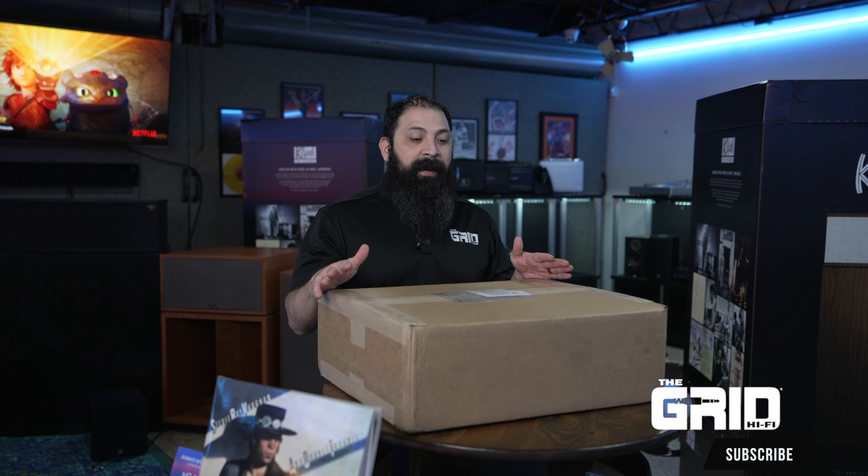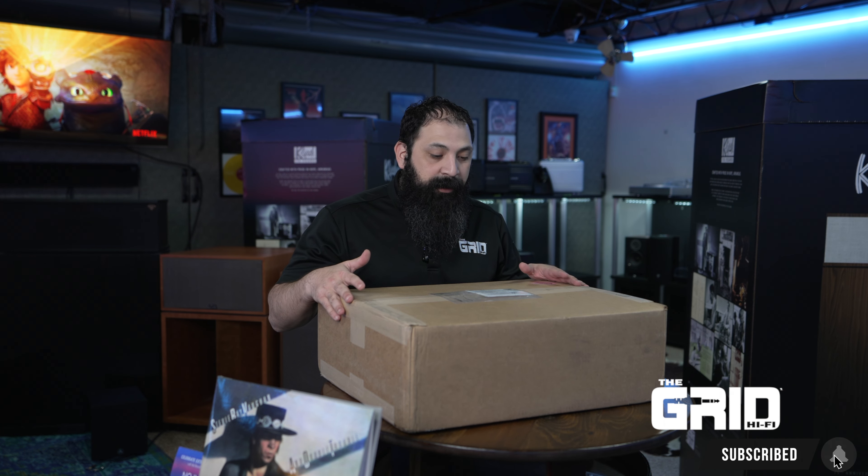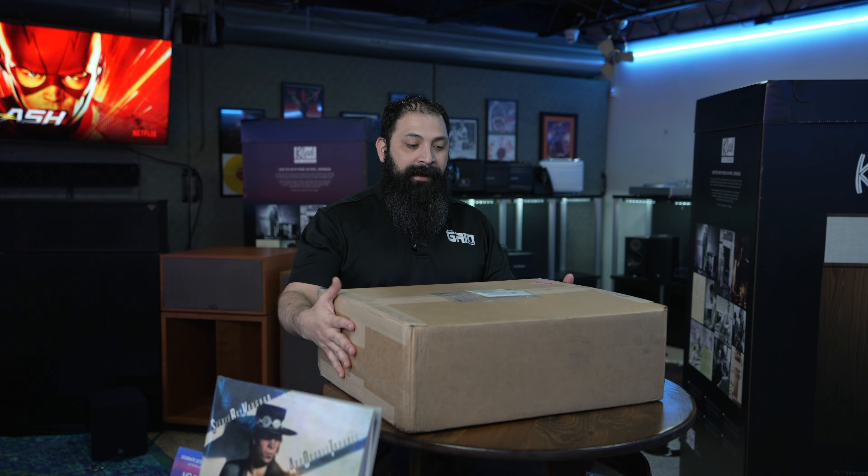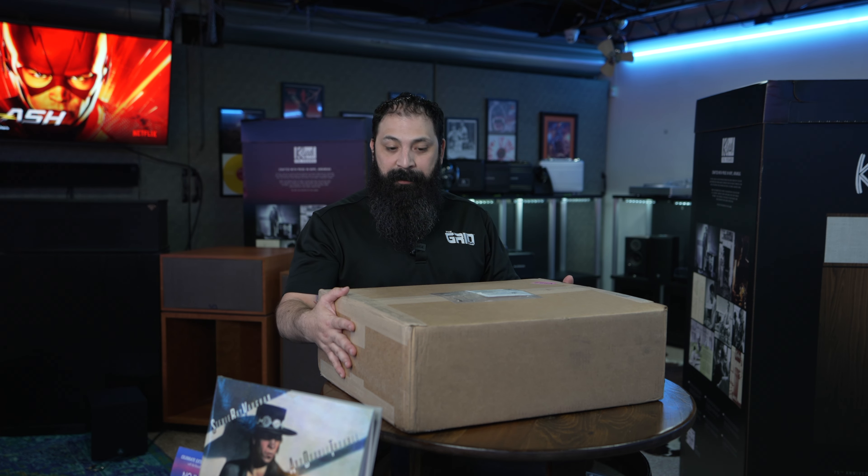Hey guys, what's going on? It's Chris from The Grid Hi-Fi. We're about to do an unboxing and overview of this VPI entry-level turntable. They make entry-level turntables all the way up to the super fancy, so we're gonna let you guys know all about this one right after the intro.